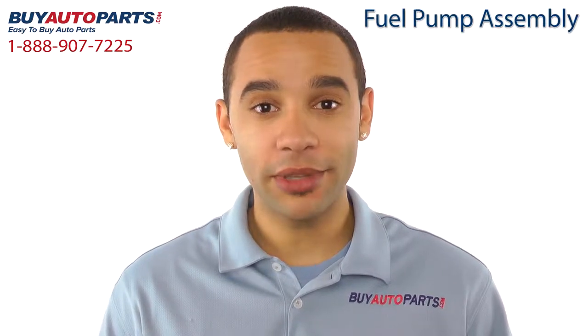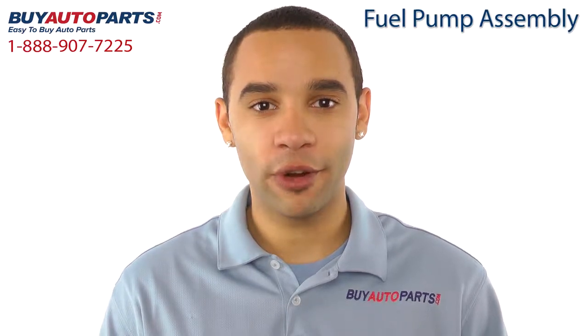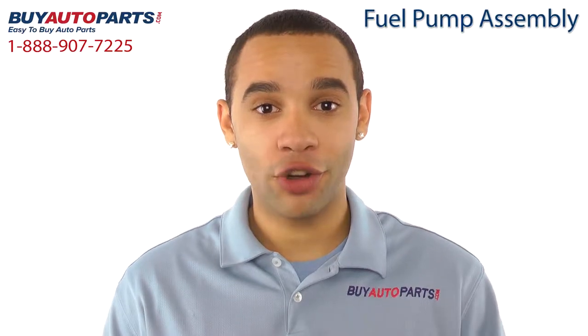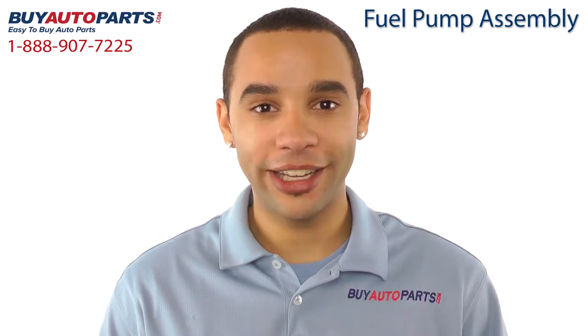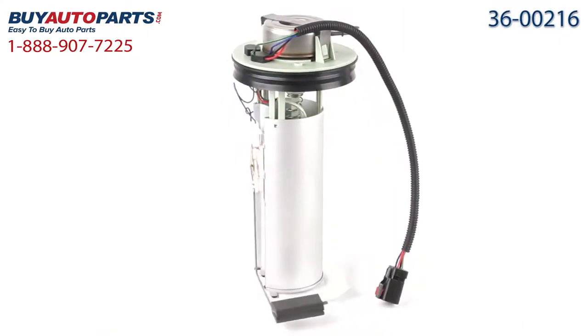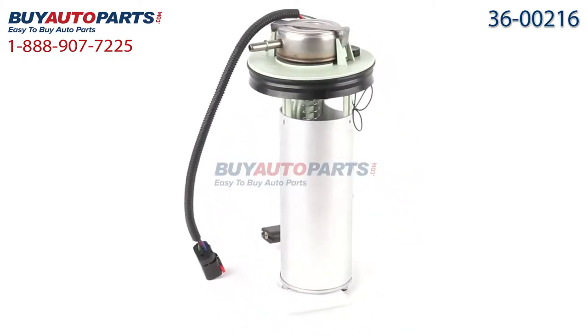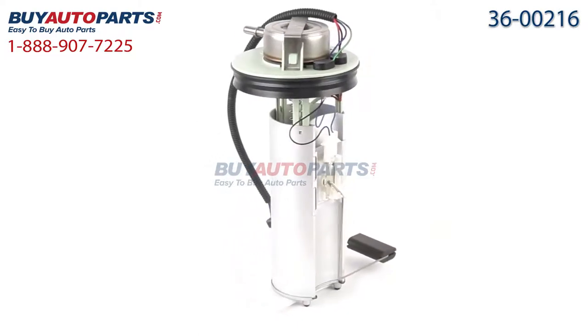This fuel pump assembly has been meticulously catalogued and carefully inspected for quality, which is why we guarantee it fits your vehicle. This is a drop-in replacement with all the factory mounting and connections. Here's a closer look at your fuel pump assembly, which comes with the best in industry one-year unlimited mileage warranty, only from Buy Auto Parts.